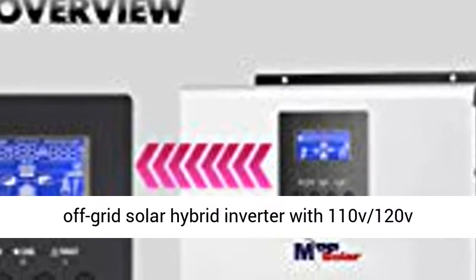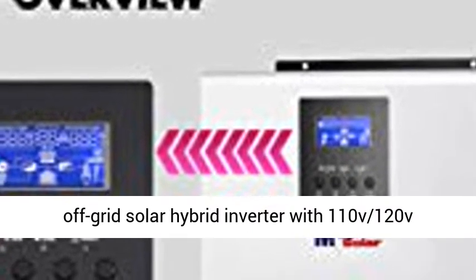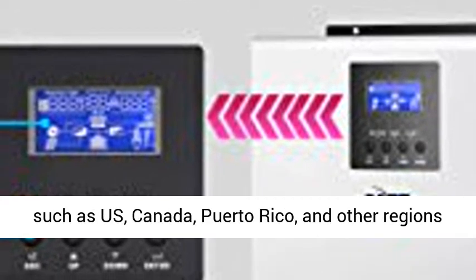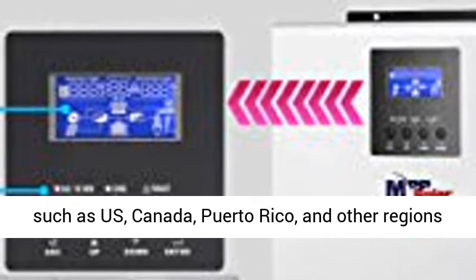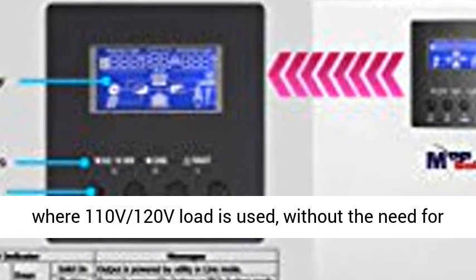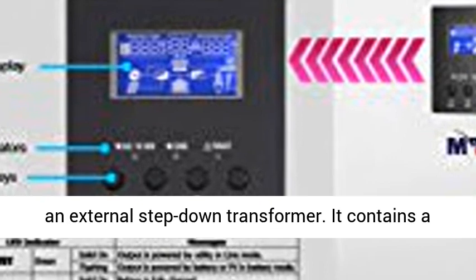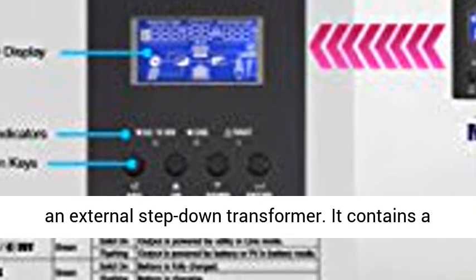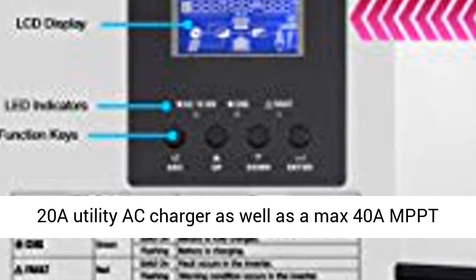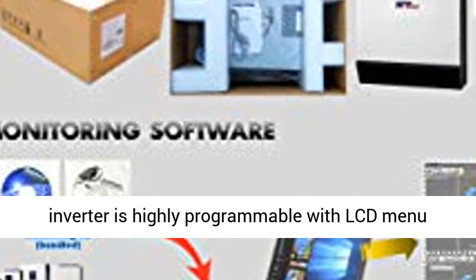This 1012LV-MS is a 1000W/12V DC off-grid solar hybrid inverter with 110V/120V output, designed with special focus for countries such as US, Canada, Puerto Rico, and other regions where 110V/120V load is used, without the need for an external step-down transformer. It contains a 20A utility AC charger as well as a max 40A MPPT solar charger with up to 500W support of PV array.